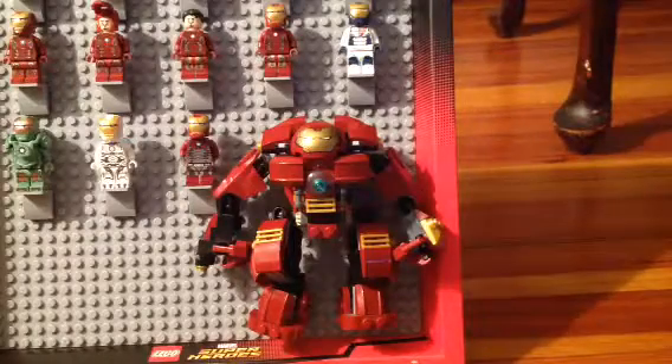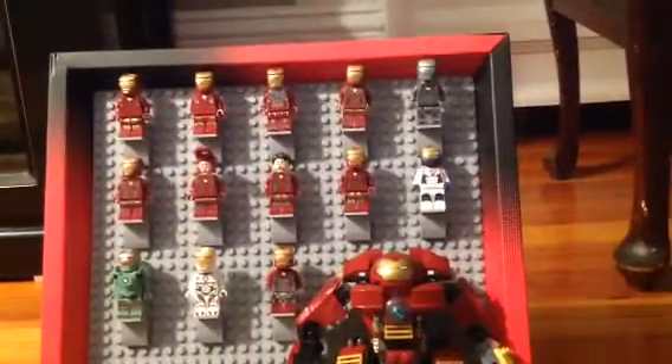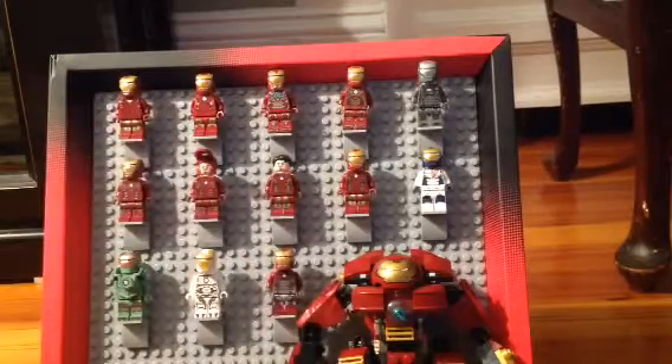Hey guys, it's Milo Walters, and we're back with another video, and it's about all the Iron Man suits. I know you can't see the whole thing. There's the whole thing, right there. So we're gonna start off with the first Iron Man.